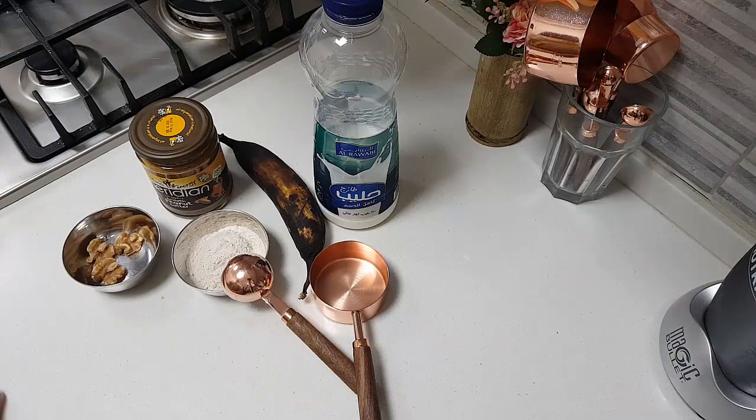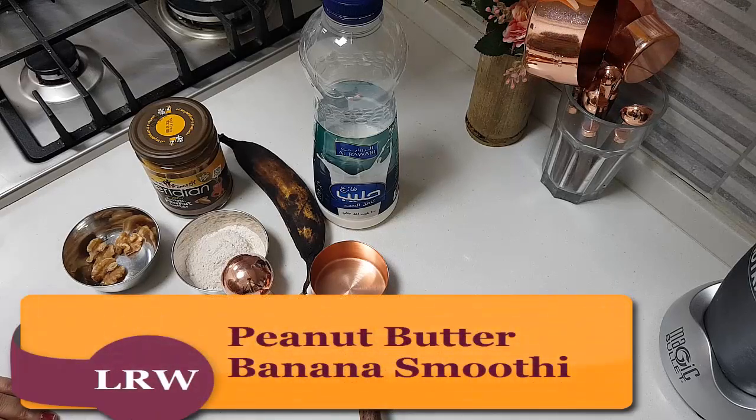Hi, I hope you are all doing well. I will share my kitchen with you. I am going to do a peanut butter banana smoothie.